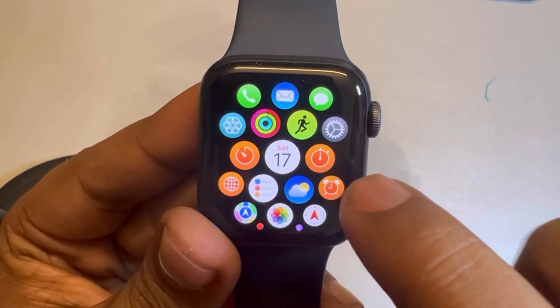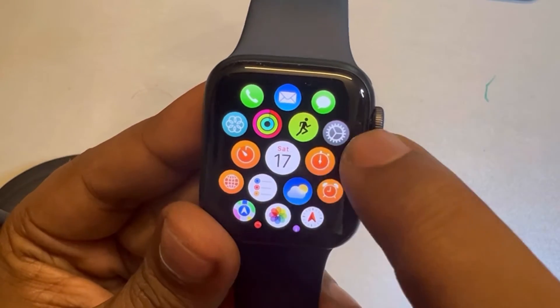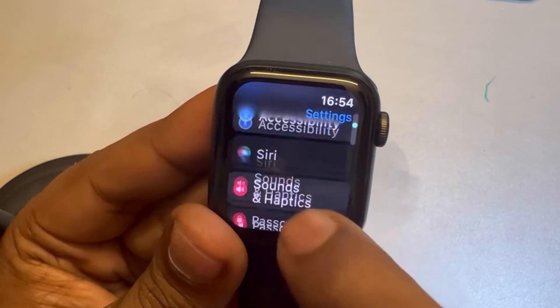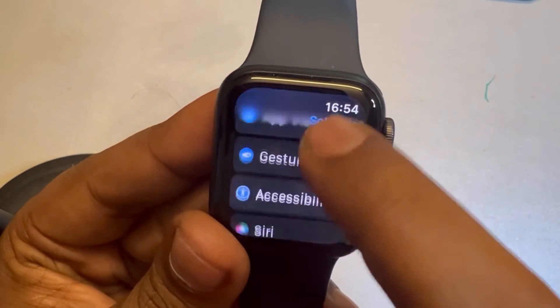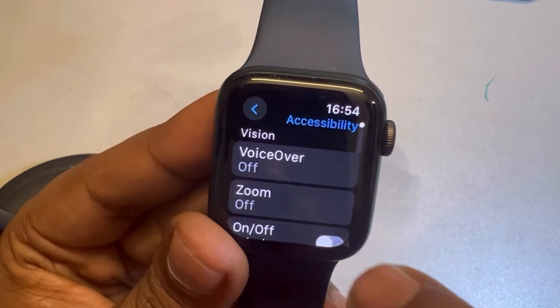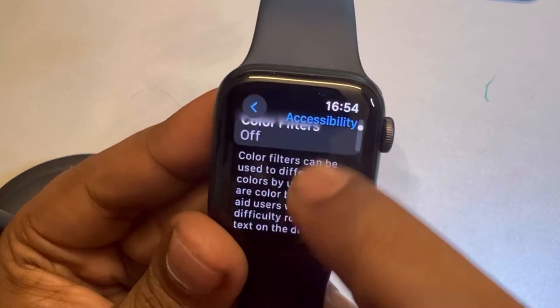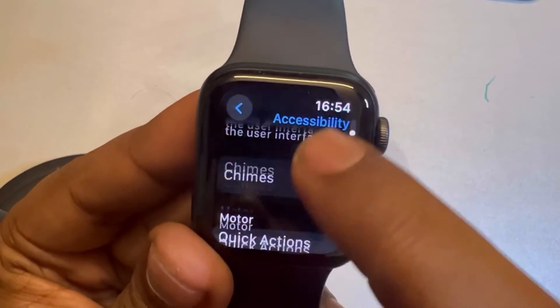For the next fix, press the digital crown again to go to the menu, then tap on the Settings gear icon. This time, go to Accessibility and tap on it, then scroll down.